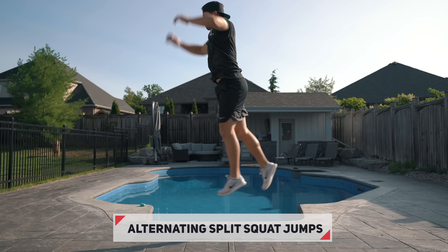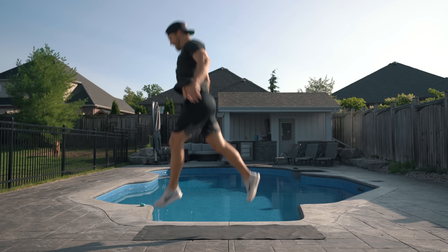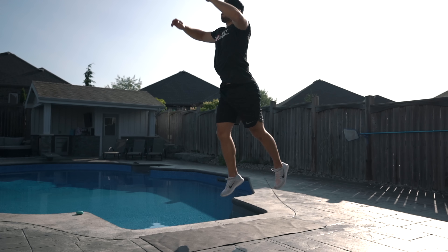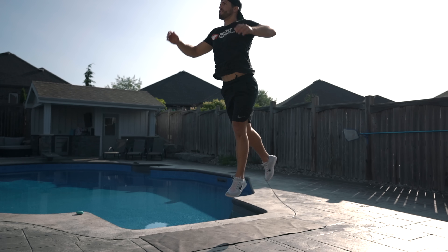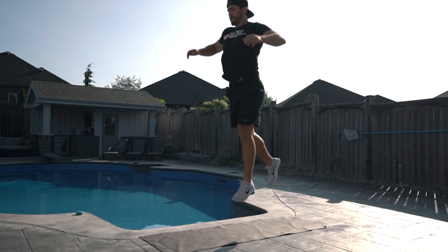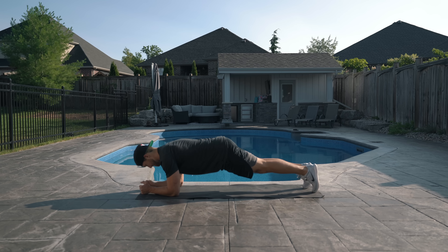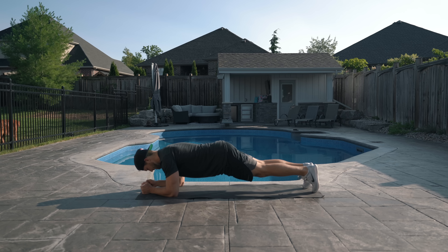The first exercise of our last superset is going to be alternating split squat jumps — three jumps per leg, or six total jumps. Rest 10 seconds before moving into the next exercise. The second half of the superset is a 60-second plank. Focus on contracting the core and keeping your body in a straight line without having your butt too far in the air or your hips sagging down. Once 60 seconds is up, rest 45 seconds and repeat the superset for a total of four rounds.